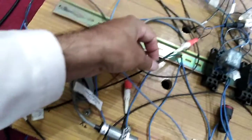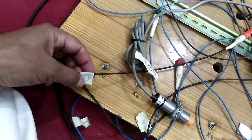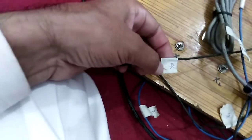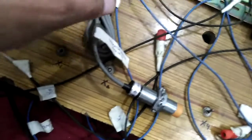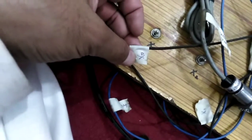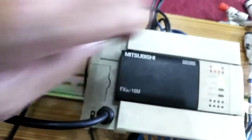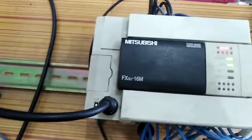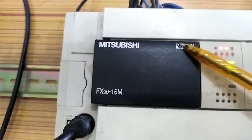This black terminal of my sensor is connected with the input of the PLC — this is the X0 input. You can also connect it to X1, X2, X3, whichever you want, but I have connected this black terminal, which is the output of the sensor, at the X0 input of my PLC.